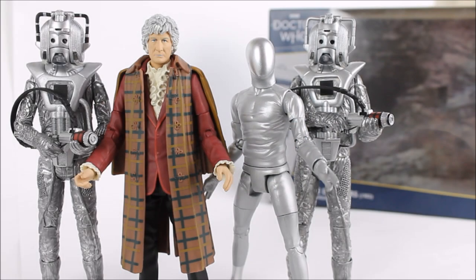Hello everybody and welcome back to another Doctor Who action figure review on the Huss Productions. In today's review I'm going to be taking a look at yet another B&M exclusive action figure collector set from the 2021 series — the Five Doctors collector set, featuring the Third Doctor, Raston Warrior Robot, and either a Cyberman or a Cyber Leader depending on which variation of the set you get.